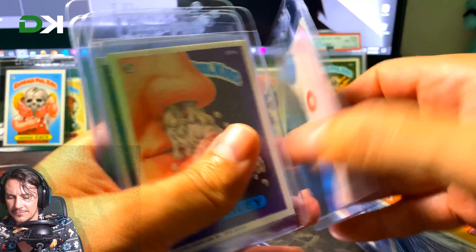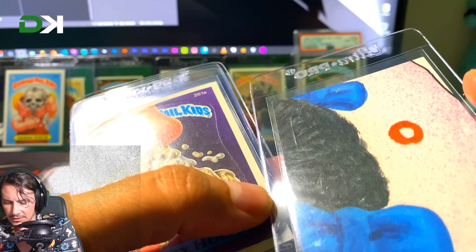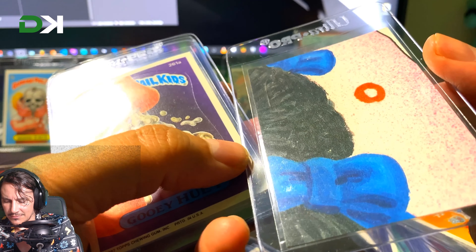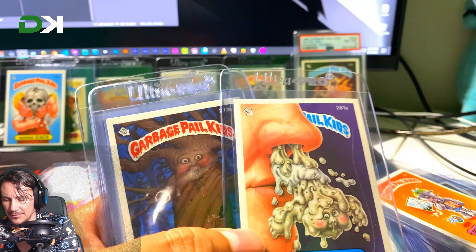This one was a gum card unfortunately. I can't see any gum on the back of it now though — I put it in the freezer, I'd heard about that technique and tried it out. It looks like it might have actually worked.